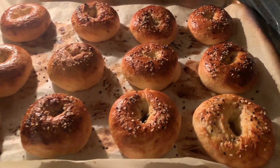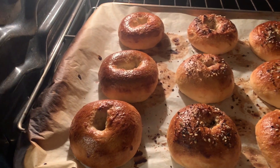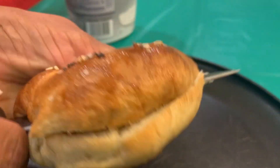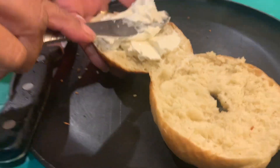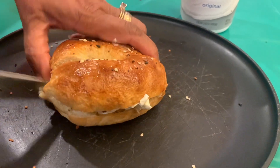Alright guys, the bagels are done! We've got everything bagels over here and three plain over there, so we're going to do a taste test. Look at it — it's steaming. And we have the Philadelphia cream cheese. We're going to taste it — we just put some cream cheese in it. Let's see how it tastes.